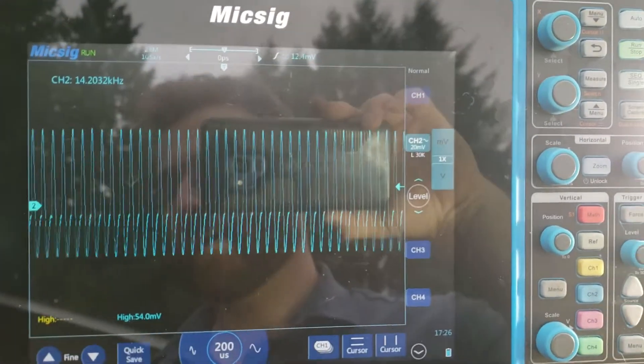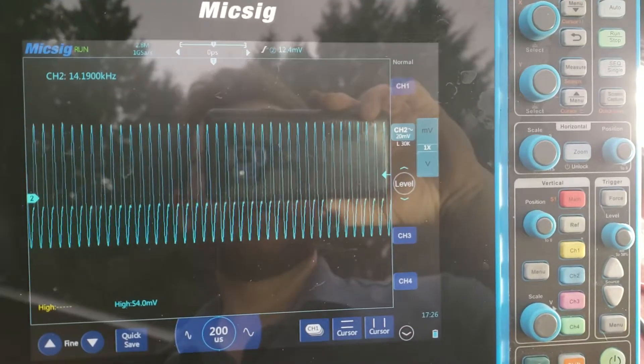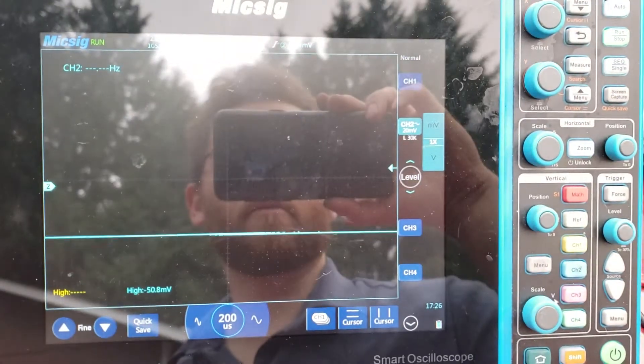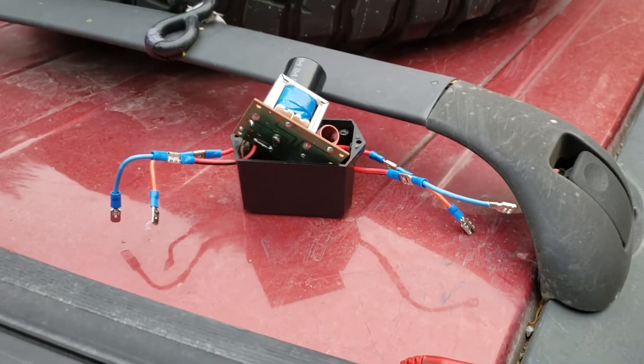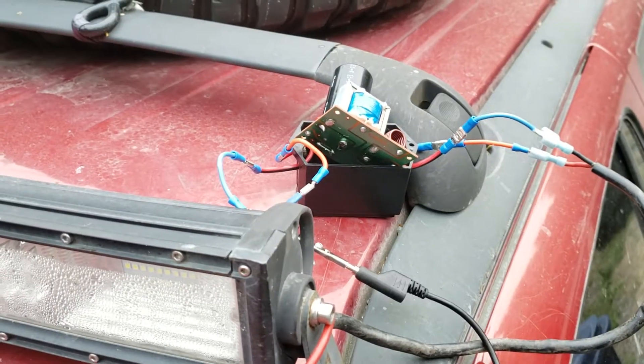14 kilohertz plus — there are all kinds of harmonics making their way up to around 27 megahertz, the citizens band frequency. Give me just a moment and I'll put this little noise filter in and we'll see what that does.